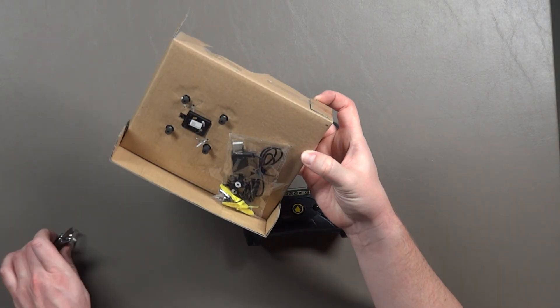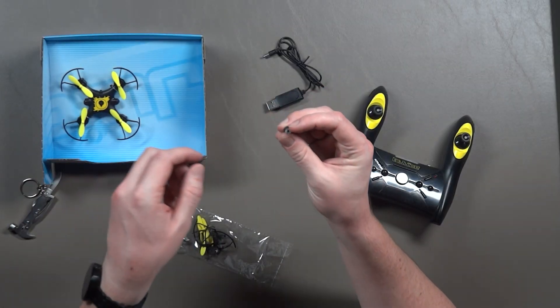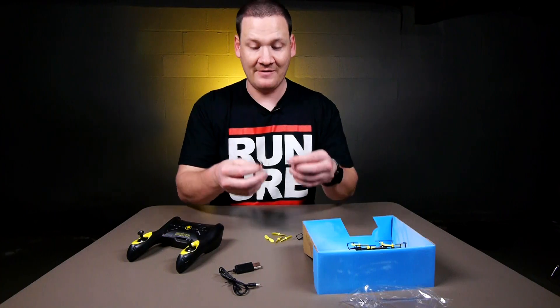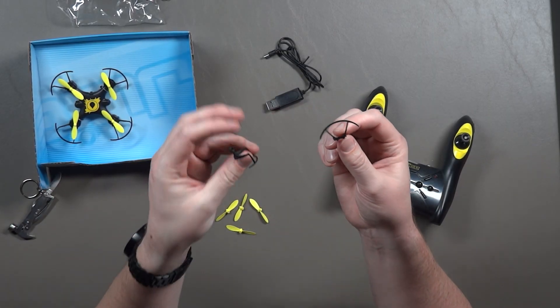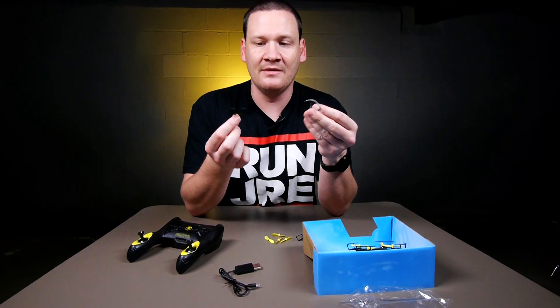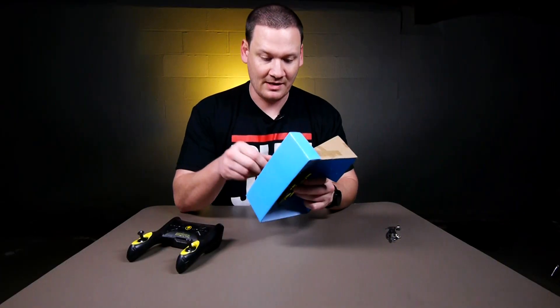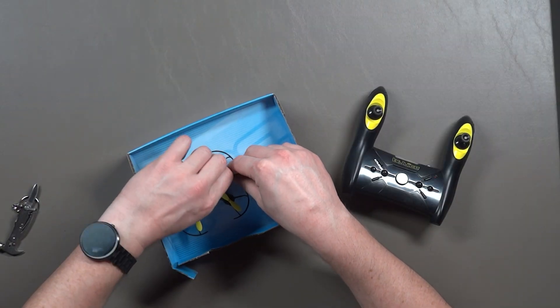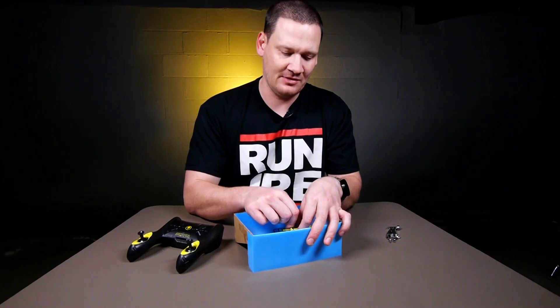We got a bag of goodies down here. So we have your charging cable, some little landing feet, and actual extra prop guards — something I have never seen before, extra prop guards. And you also have a full set of props. The bottom of the quad already has foam landing feet on it, so the ones in the bag are extra.